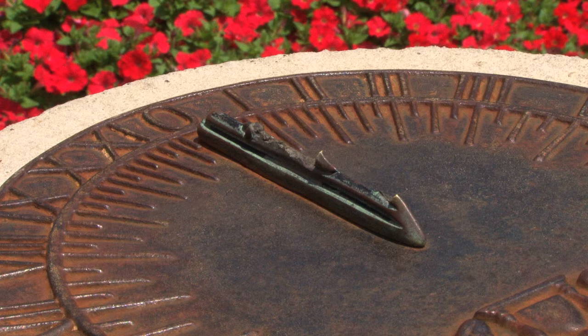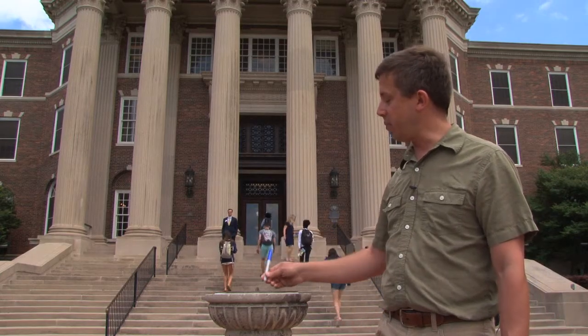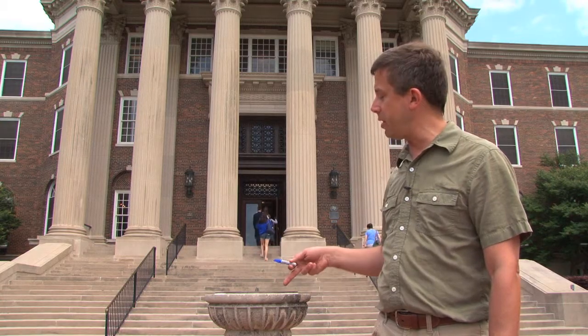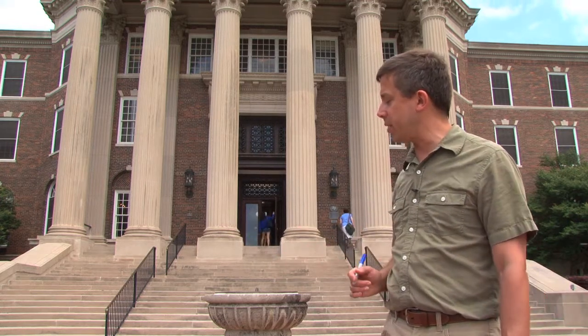Fortunately, it's not too hard to fix a broken sundial. Any straight rod will do, such as my marker. I can just put it in place and then I get a nice crisp shadow. But depending on how I place this, the shadow might fall on different spots on the face. So how do I know what time it is?